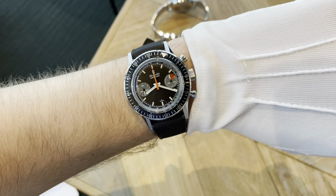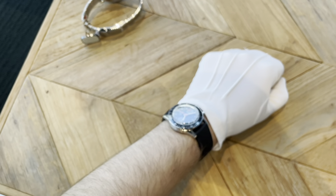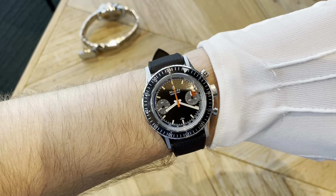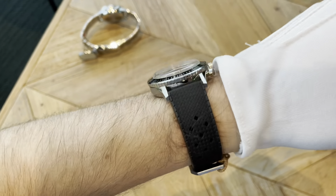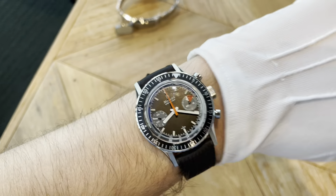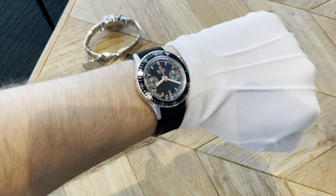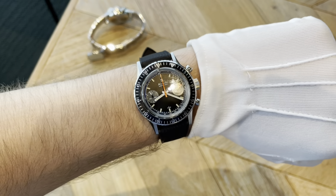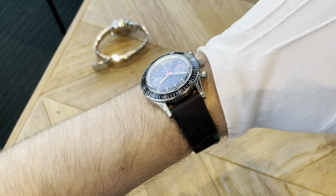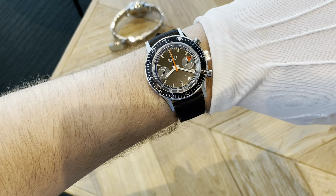Here it is on my wrist — beautifully proportioned. I have a 6.75 inch wrist, maybe a bit less. It just sits really well. This does not sit like a 13.7mm thickness to me — it's a lot more wearable. And you know, anyone that's watched a watch review on YouTube before knows it always looks bigger on the camera than it is. It really is beautifully proportioned. Look how cool that is.